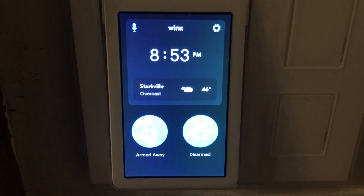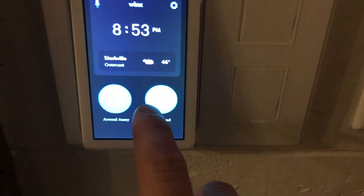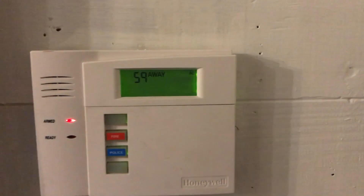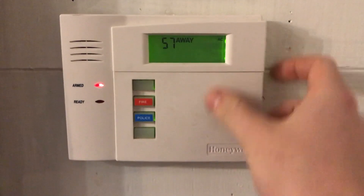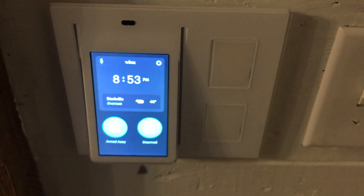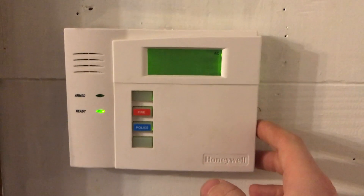You can see the little padlocks: armed away and disarmed. If you click armed away, you hear the relay click and the panel actually arms away. Then you can do the same thing — disarmed — and it disarms.